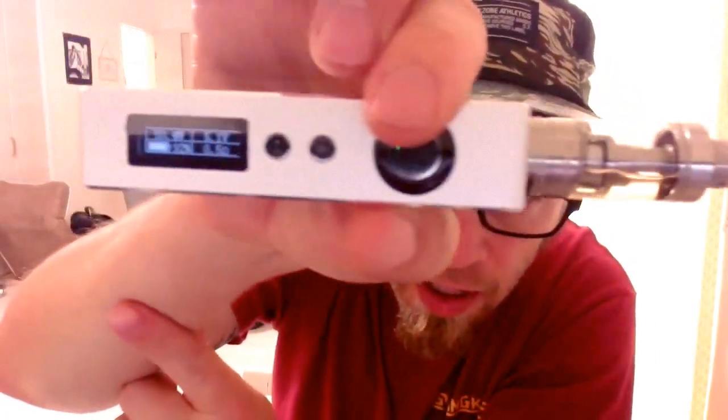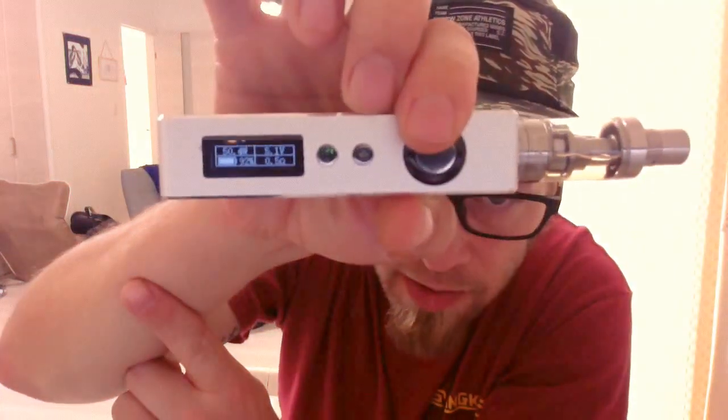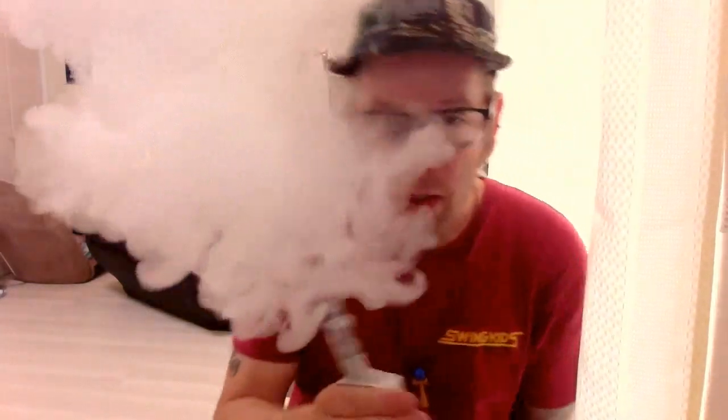I'm vaping it at the moment on my cigarette at 150 and 50 watts. Can you see that? Okay, let's take a shot. Not bad at all. I'm not a tank fan — I'm an RDA guy — so I was really surprised by this little thing.